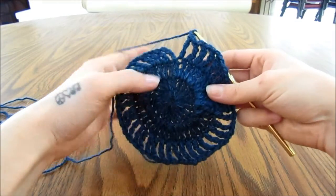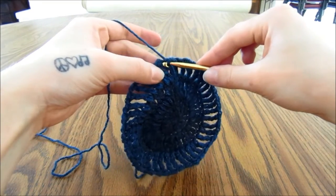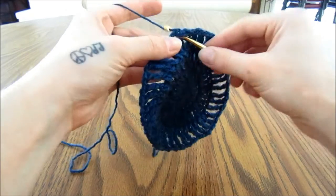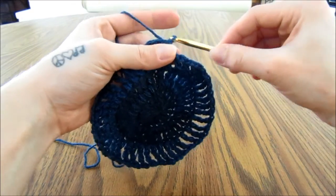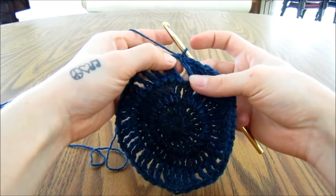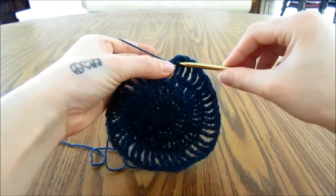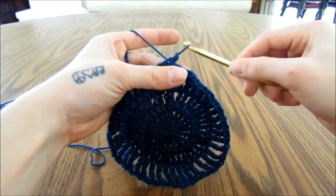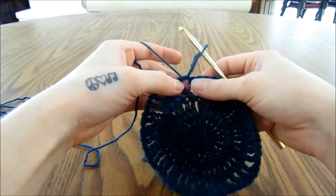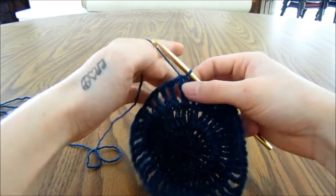When you get to the end of that round, you will end with a chain 1, so then we will slip stitch into the 4th chain of the beginning 5 of the round, and then we are going to slip stitch into this next chain space here. So insert your hook in this area, pull up a loop, and pull that loop through — that moves our stitch over into this space area where we want to work our next stitch.